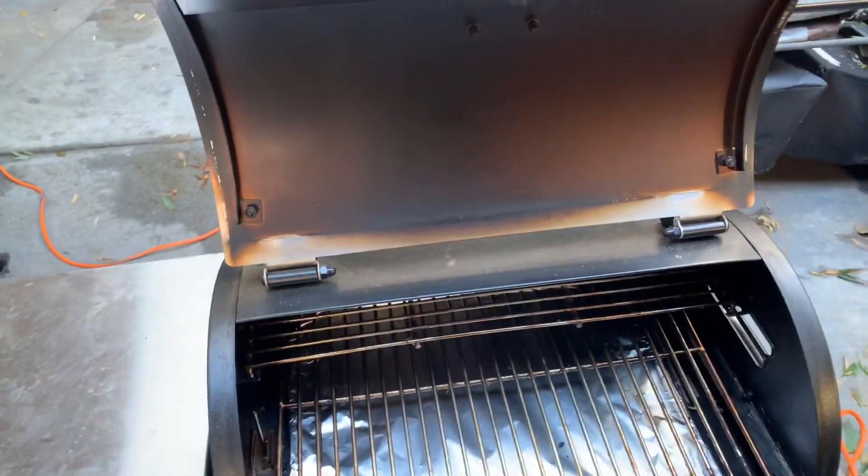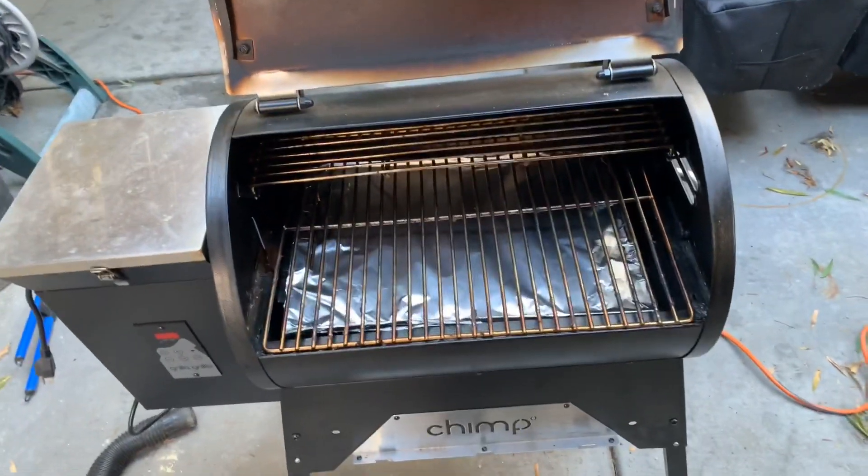That is how I clean my Grill Chimp. I didn't include the clip of me actually vacuuming it out because it was just too noisy and the sound got distorted from the shop vac. What I do is vacuum out the belly of it, then get down to the burn pot and make sure everything is out from down there. I also use a putty knife and scrape along the inside lip and anywhere else that grease has accumulated, and down in the little trough that collects the grease and funnels it out into the can. That's how I do it for both my Chimp and my Silverback. I really hope this helps you. Like and subscribe. This is Johnny from Smokey Q — see you later.